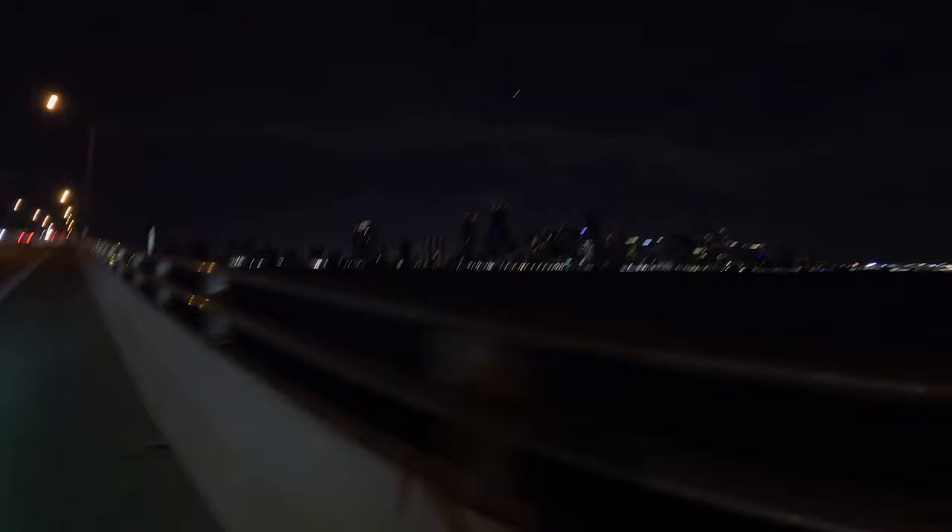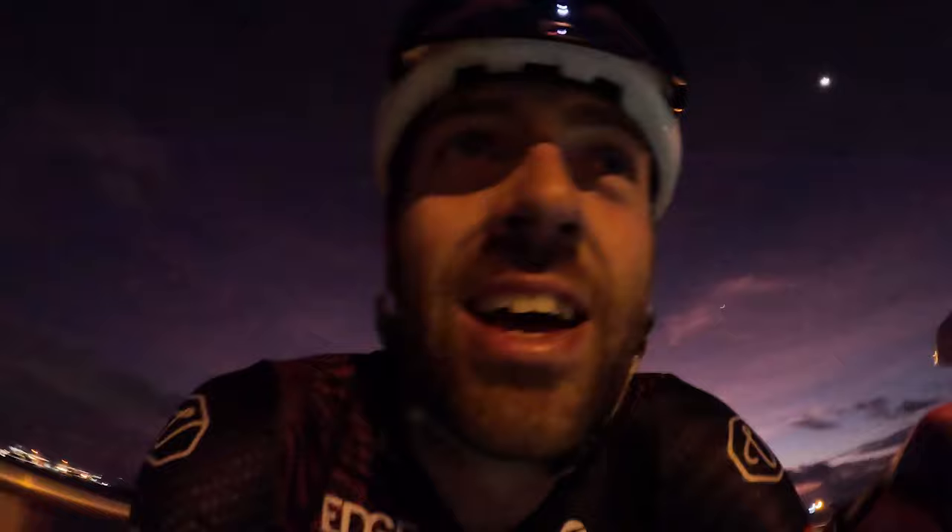Another GoPro view that is spectacular for me and will not look as good on YouTube. That's downtown Miami by bike at night on Miami's highest pass — we could call it a pass because we are passing downtown Miami. 32 metres.